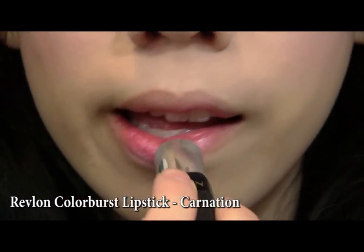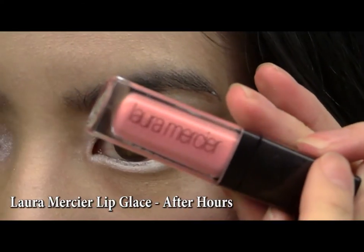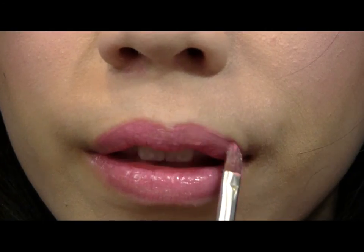Taking a pink lipstick, coat your lip, then take a pink gloss and apply all over the top of your lipstick. This helps soften the color and also gives your lips more shine.